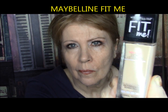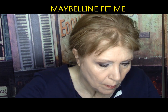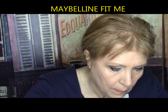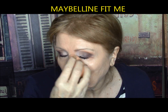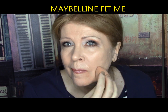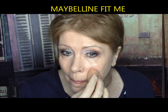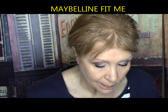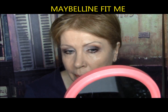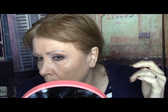Maybelline Fit Me Foundation — no oils, no waxes, no nonsense. Blends seamlessly for light to medium natural coverage that leaves skin fresh, breathing, flawless. One coat coverage for an initial natural look, but after a half hour it dried and crept into all my lines. It looked cakey — like a cupcake cakey. Under my eyes was so lacy it looked like I had fabric under my eyes. It was a disaster. Nothing fit me about this foundation. It gets a definite F.